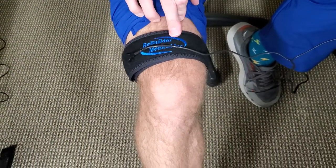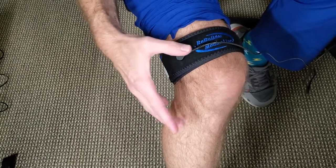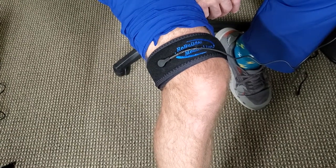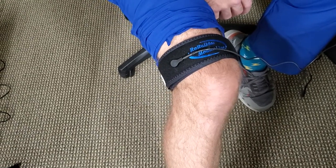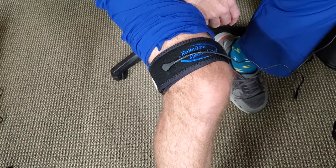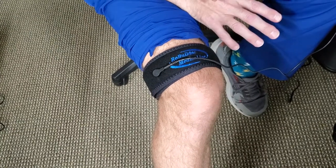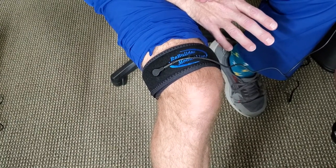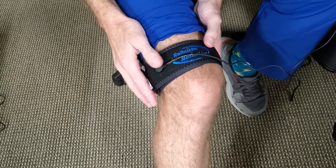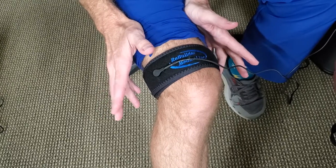This is actually going to do some stimulation therapy to the knee to get blood flow, reducing pain, inflammation, and swelling. It's going to complement what you've done in the clinic. We're going to do this every single day, seven days a week, and this unit will be used in the evening for a timed 15 minutes.